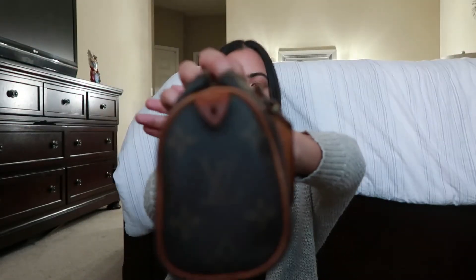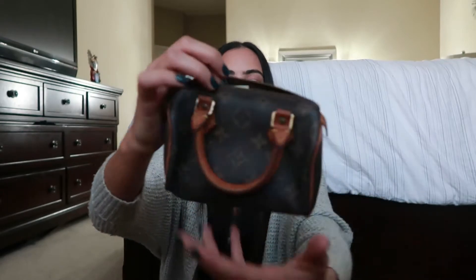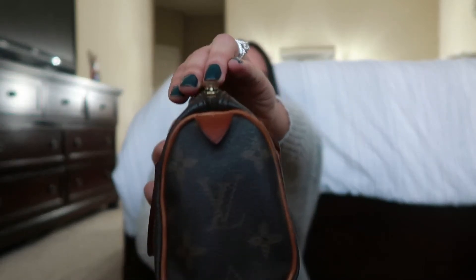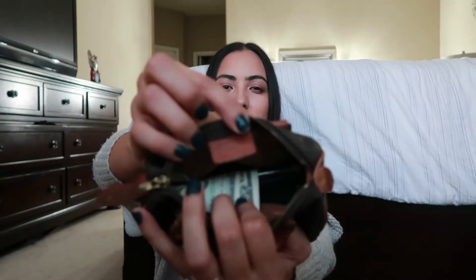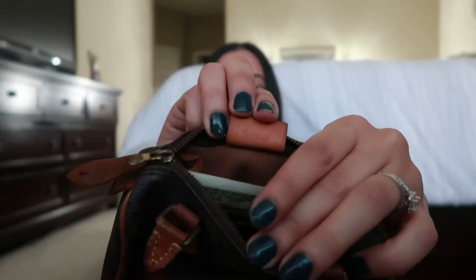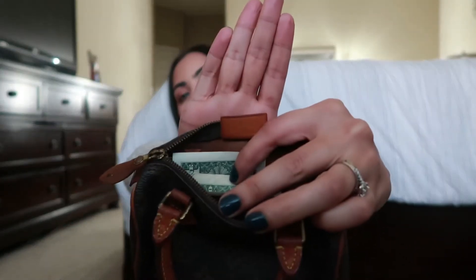Even the tabs on the sides are still very well maintained. In here you can see it has the Louis Vuitton logo and the date it was made — hopefully you guys can see that. So that's what she looks like.